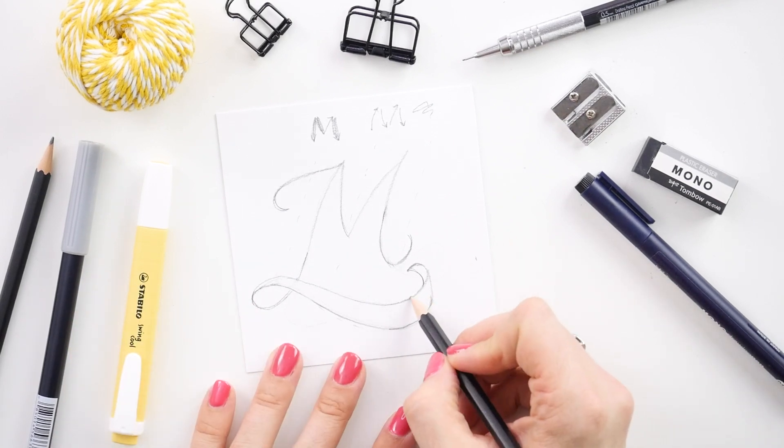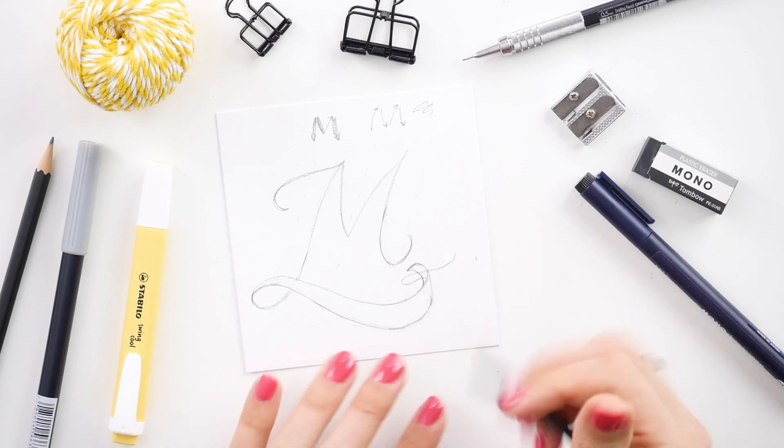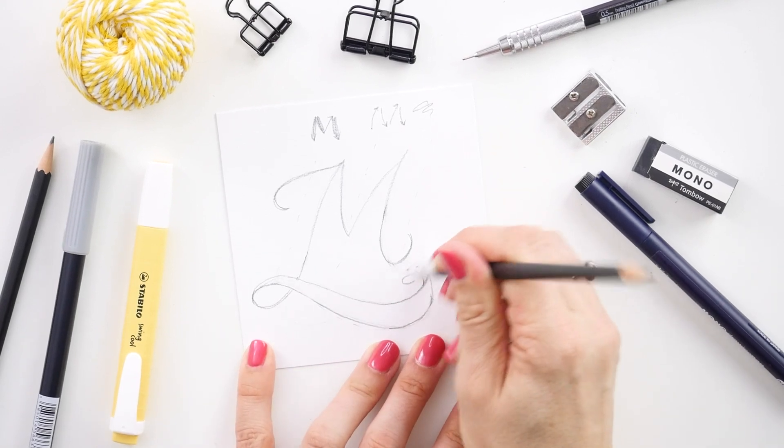Your other option would be to have the ribbon fold back in on itself, and if you're confident with ribbons this would be a great option.